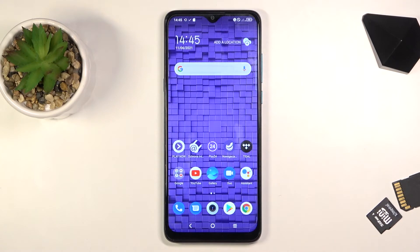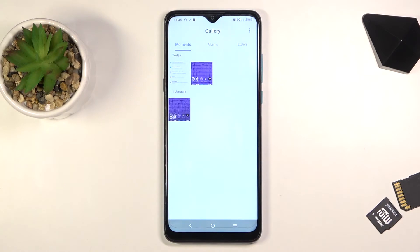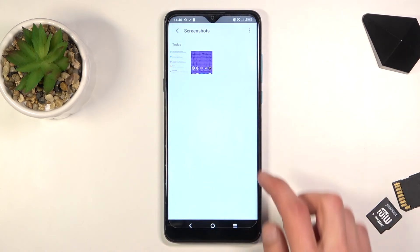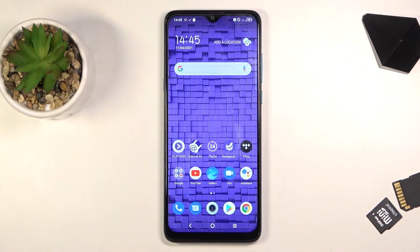Whatever screenshots you have captured, all of them can be found in your gallery application, either under Moments or also under Albums > Screenshots, as you can see right over here. So there is the scrollable one and then there's the normal one.